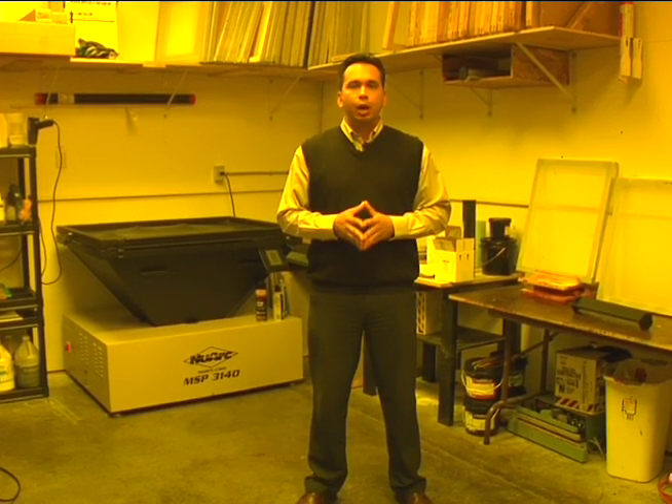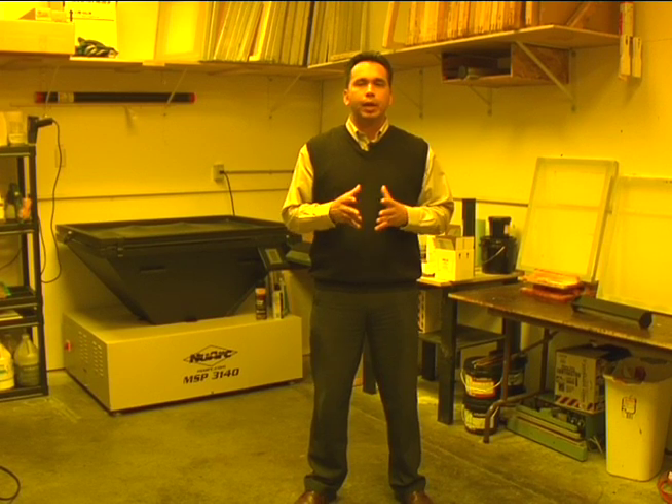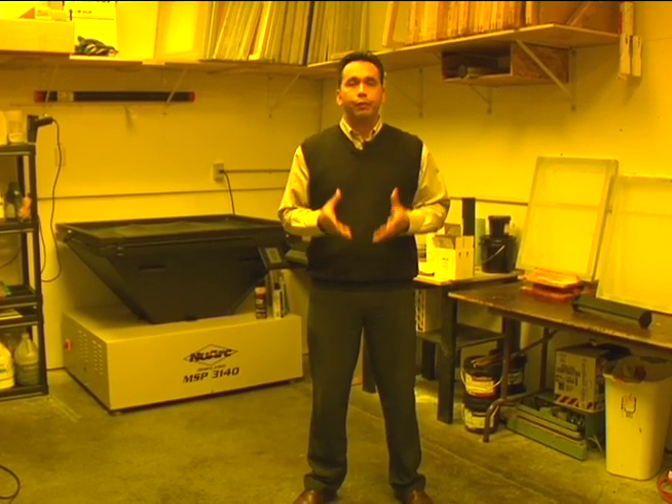We're here inside a real screen room. We've talked about computer graphics, software, different types of software, printing devices, and mesh and frames. Now we're here in a screen room and we're going to talk about emulsions, but before we do, I'd like to show you around and show you what a real screen room should look like.